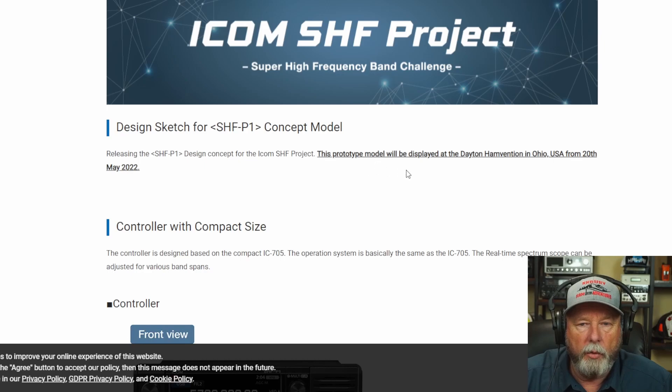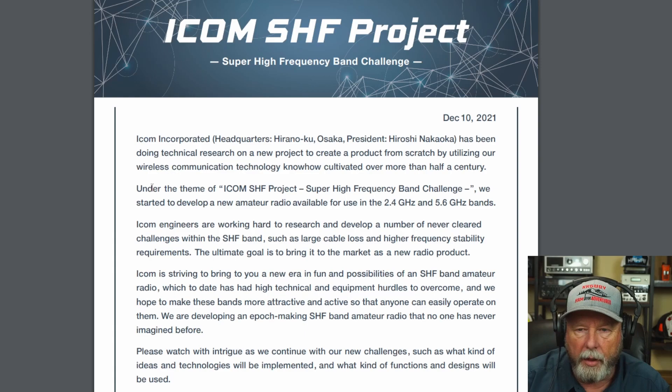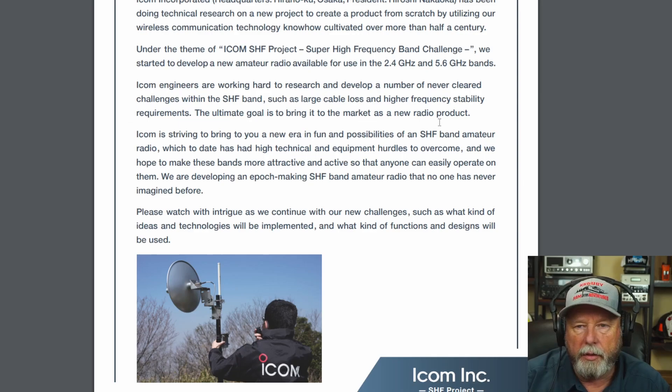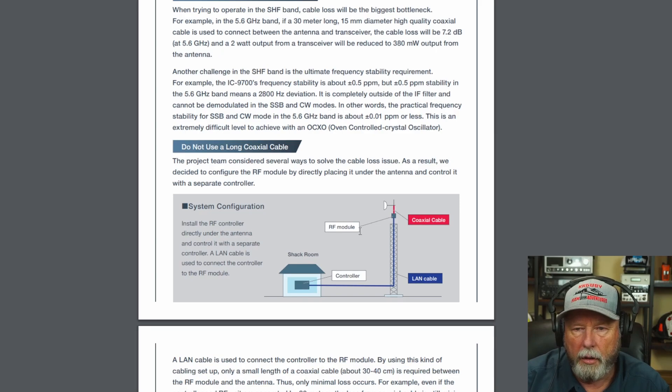This prototype model will be displayed at Dayton Hamvention in Ohio. I went ahead and downloaded the three volumes, so we'll look at what it says. This is dated December 10th, 2021, from ICOM headquarters, under the theme of the ICOM SHF Project. It shows the 2.4 gigahertz and 5.6 gigahertz again. ICOM engineers are working hard on research and development — it shows a guy with what looks like a dish antenna for those bands. Volume 2 shows how the system would be configured, with your shack, a tower, and the RF module.